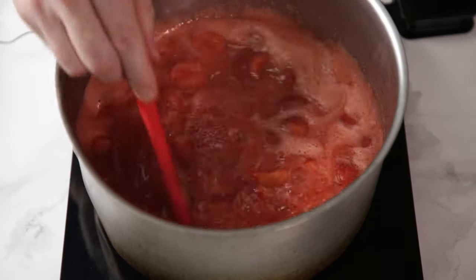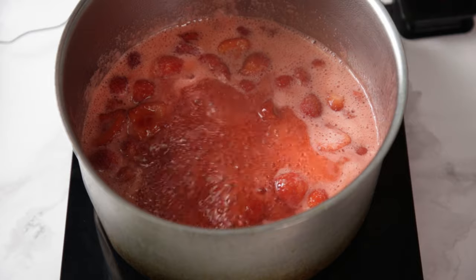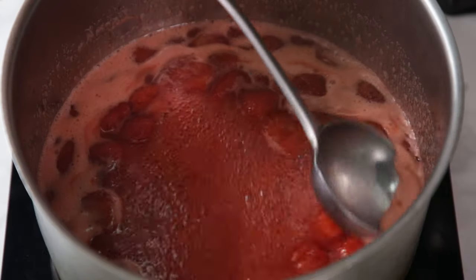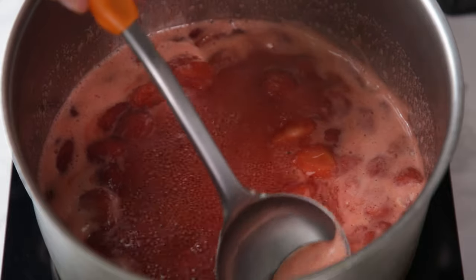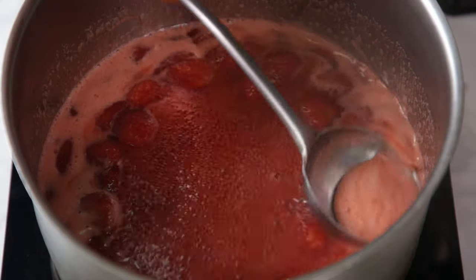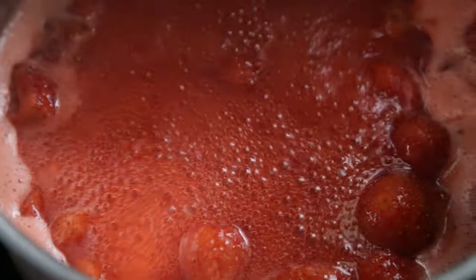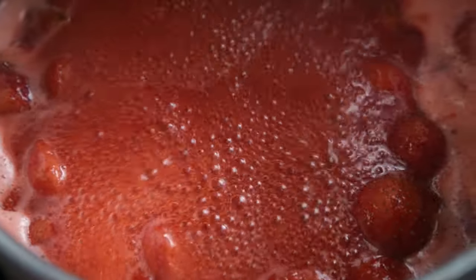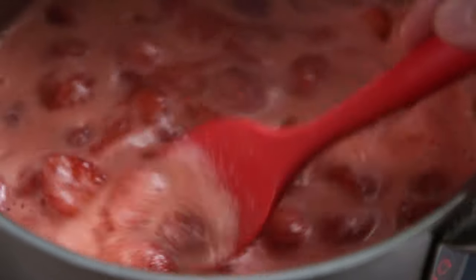If it's too slow, the jam will take too long to cook and the color and flavor will be yucky. As it boils, some foam will rise to the top — I like skimming it off, but it's optional. It's simply air bubbles that may or may not go away as the jam cooks. It does help if you plan to can this, by preventing a false headspace measurement. Make sure to watch the jam every step of the way and stir often — no one likes burnt stuff.